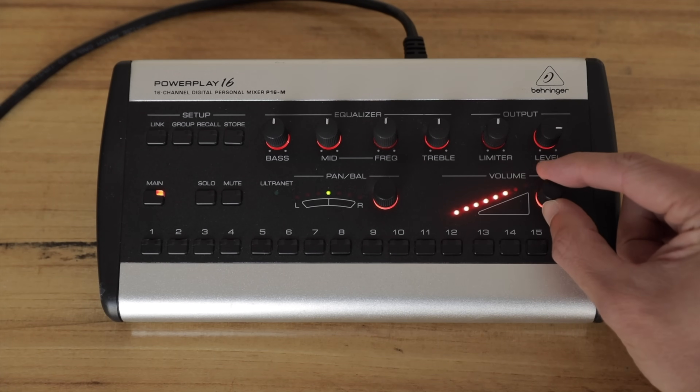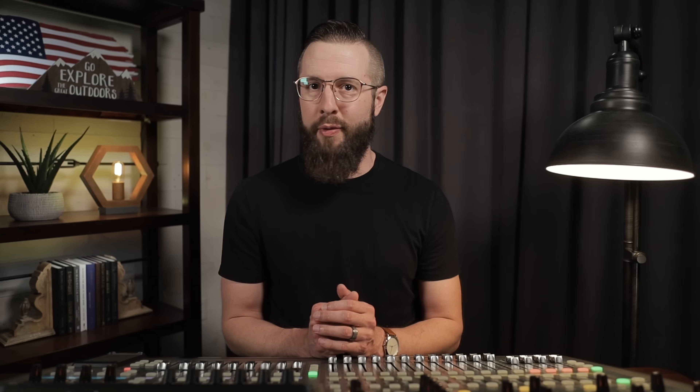At first, I thought it would be as simple as sending a raw vocal input to Waves Tune and then back to a channel on the X32. I got it all configured and it worked great. Then my vocalist put in their in-ears using the P16 Personal Mixer, and that's when it all went south. There was no way to get the raw vocal to the P16, only the tuned vocal. And for a vocalist to hear their tuned vocal in their in-ears is quite a strange experience.